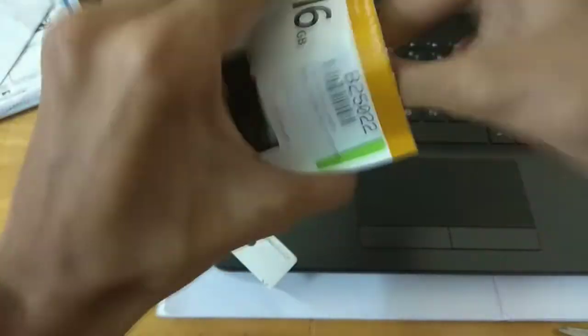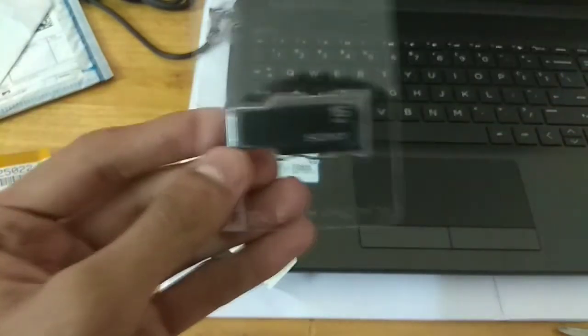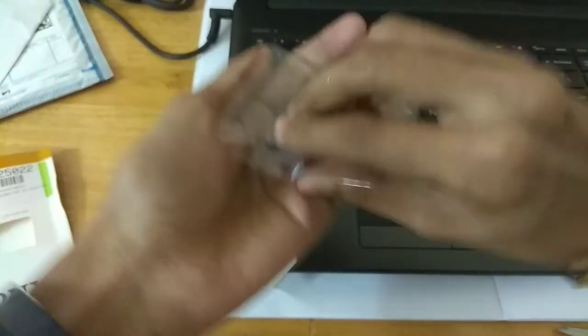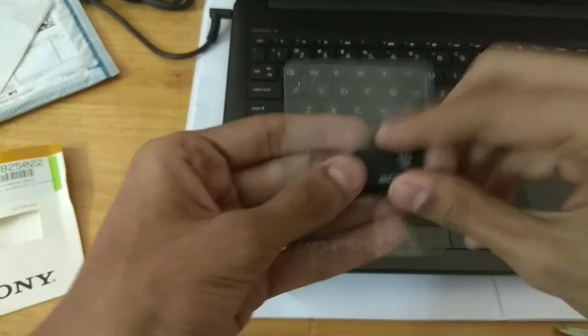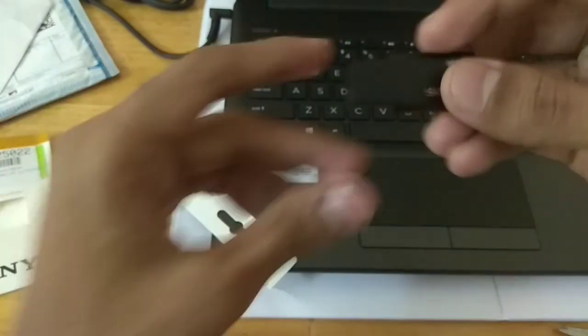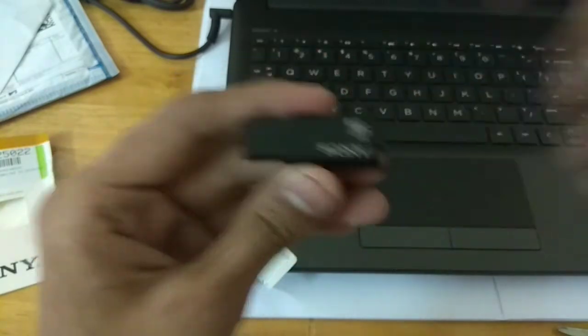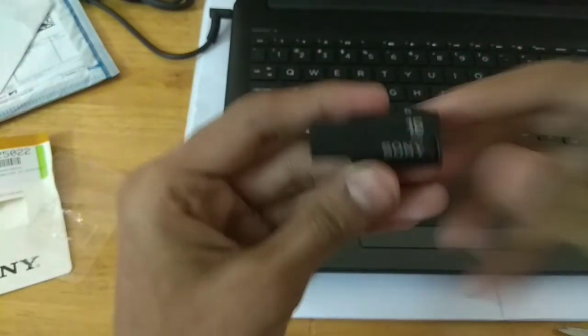It is very difficult to open — but finally I have opened it. And yes, this is the pen drive itself.